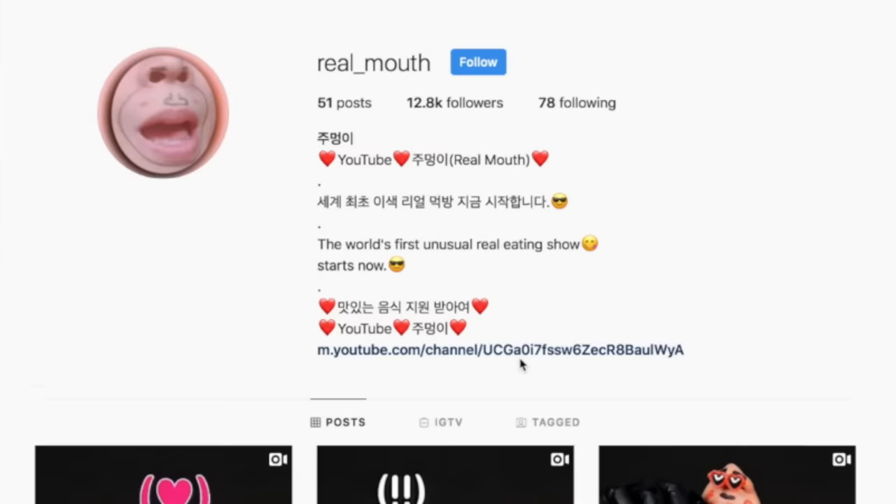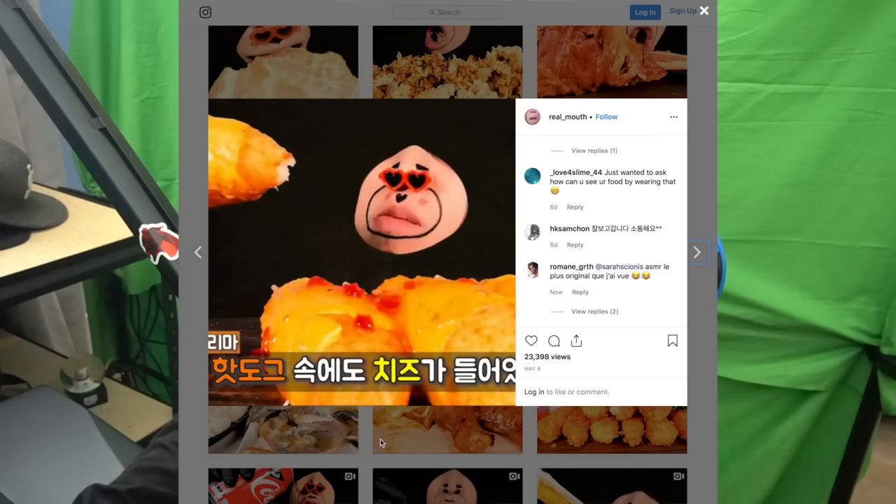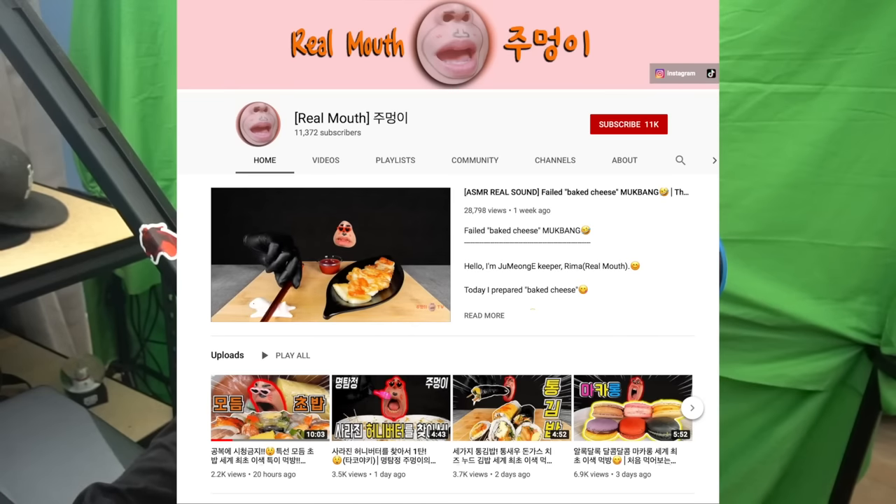I apologize ahead of time — I don't really know what this is. Many of you have actually tweeted at me in the last couple days about this account on Instagram called real_mouth. He has some type of green screen contraption over his head in front of a green screen while he eats food. Warning: if you check out any of his videos and you're not a fan of ASMR, they are mostly ASMR, so don't do that if you're triggered by it. I, unlike the rest of the world, can't just look at something on the internet and giggle at it and move on. I need that to be me having the fun, and I need it to be me now.